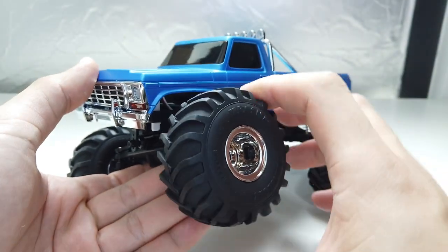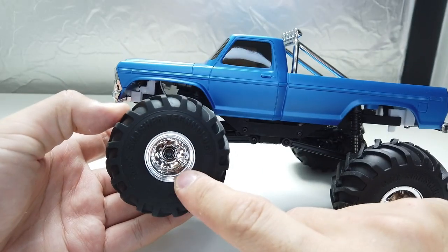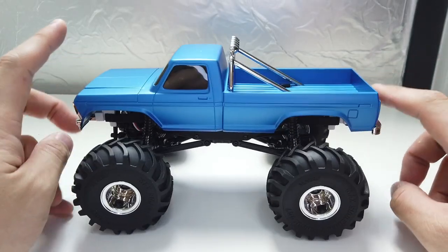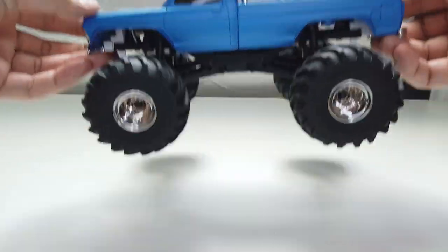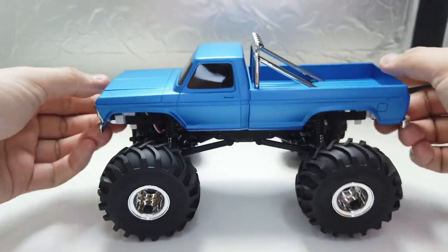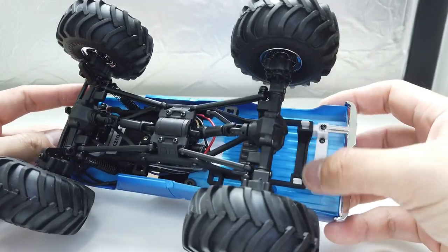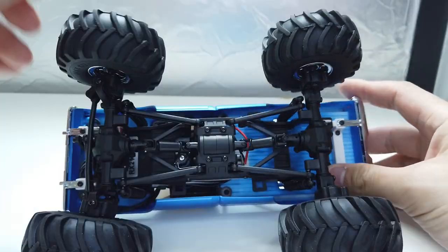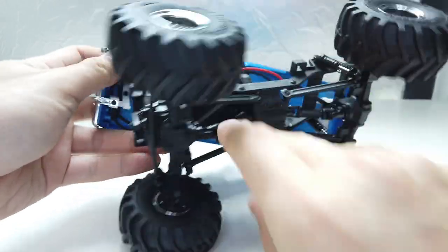The tyres are very, very soft and very grippy. Small diameter monster truck wheel, very scale-looking. Single shock suspension on each wheel — quite soft, which is normal for a monster truck. It bounces because there is no oil inside. There's a very smart mechanism to detach the body using clips on four corners — just press and push at the same time. It's that easy and convenient.